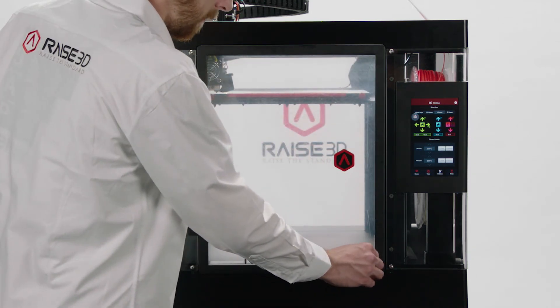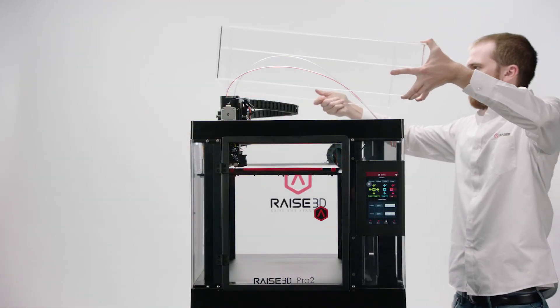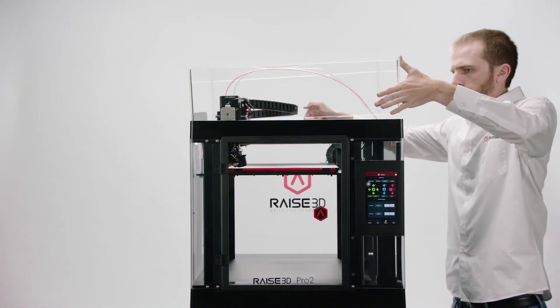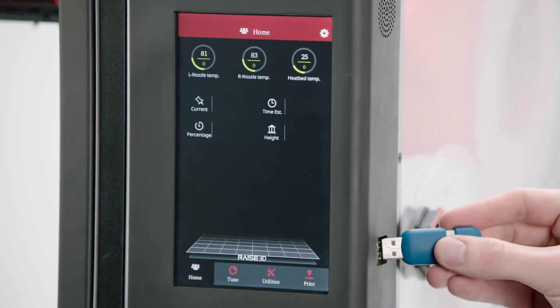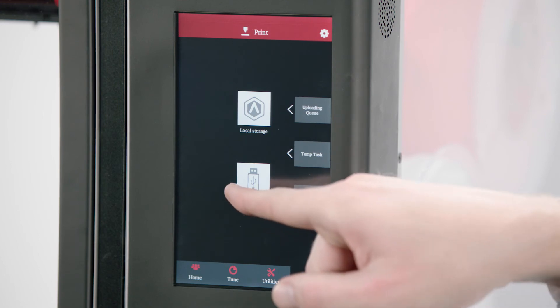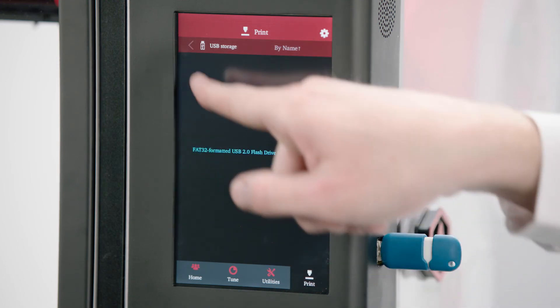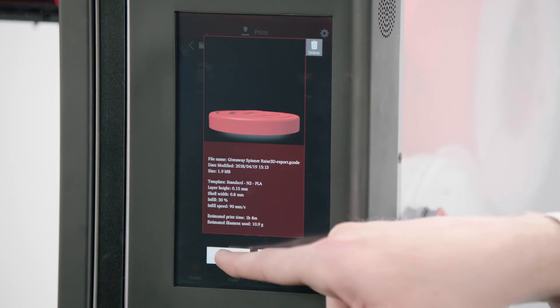Now remove the plastic shipping film from all the surfaces of your printer and place the acrylic lid on the machine. You may wirelessly or use a USB drive to load a sliced G-code image into your machine. Push the Print button, select the file location, and find the file you wish to print. Then press Print.